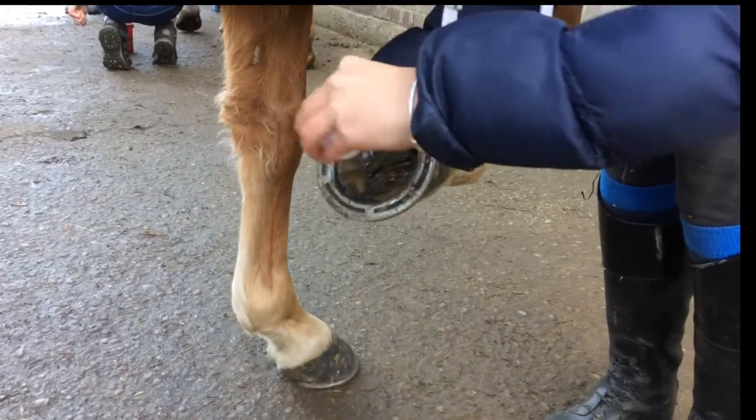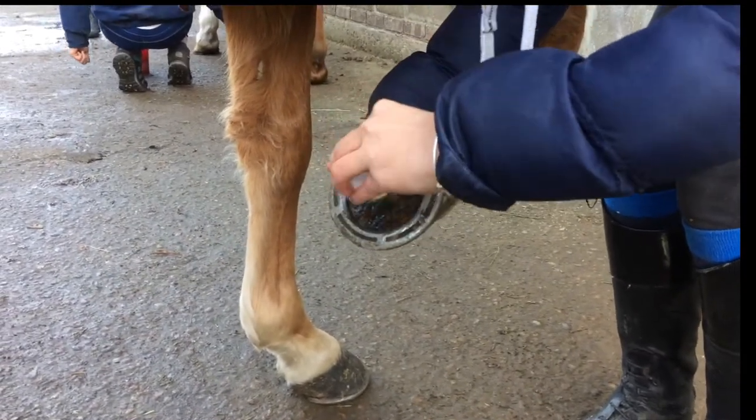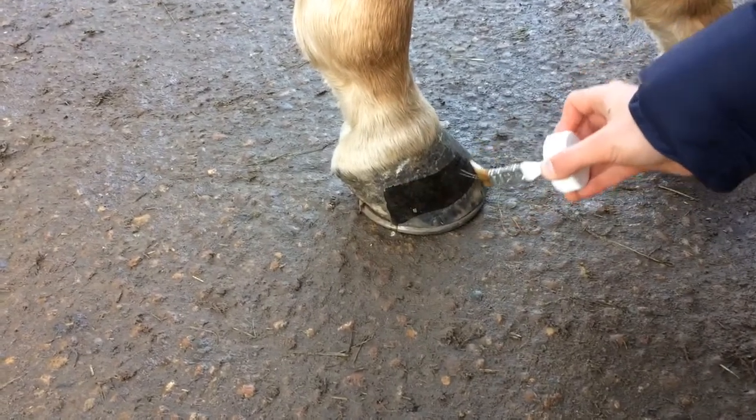Now for the fun part, I applied the hoof moist all over the inside of Red's hoof to lock in the moisture and make a barrier for the mud.